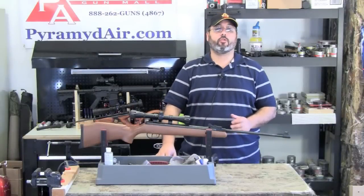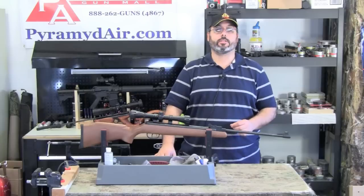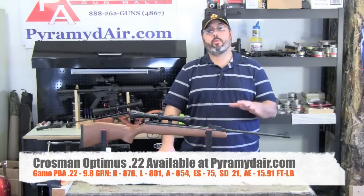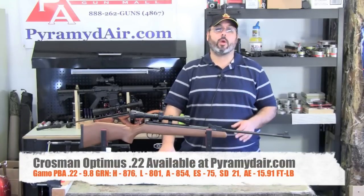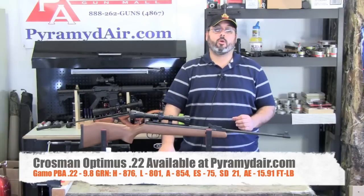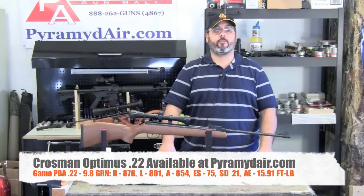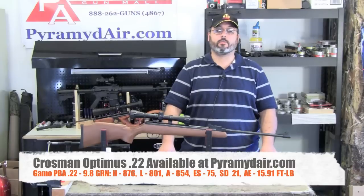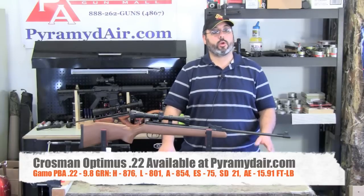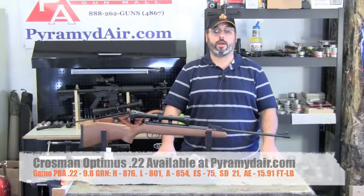The Crosman Optimus in .22 claims a max 950 feet per second with alloy pellets. I tested the Gamo PBA pellet, a very lightweight .22 pellet weighing only 9.8 grains. They produced a high of 876, a low of 801, an average of 854, with an extreme spread of 75 feet per second, a standard deviation of 21 feet per second, and average energy of 15.91 foot-pounds.